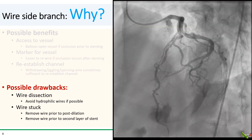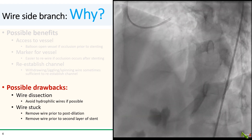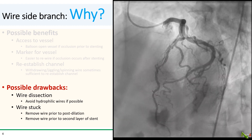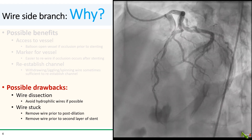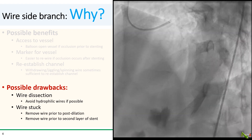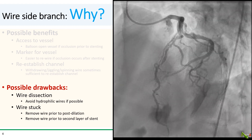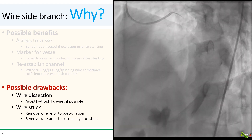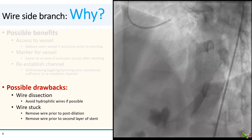Obviously there are also drawbacks. Dissecting the side branch is the most common one, especially in a small and tortuous vessel. To decrease that risk, I try to avoid using hydrophilic wires for the side branch whenever possible. It's also theoretically possible that the side branch wire can get stuck, but this is very rare. So I generally do remove the side branch wire before post-dilating the main branch and also before laying a second layer of stent, especially if the main branch lesion is complex or calcified.